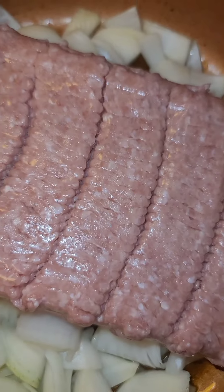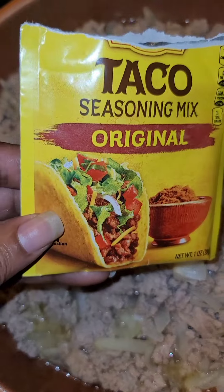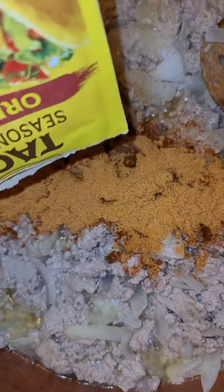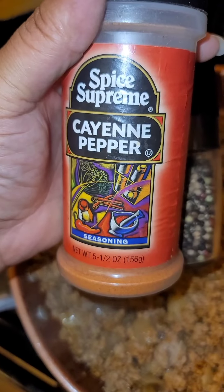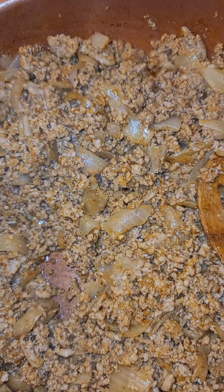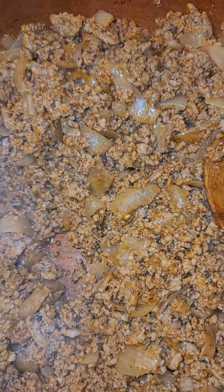Just cook until it's cooked through. Alright, that's cooked through, so we're going to add in two taco seasoning packets. Let that simmer, and also add a little cayenne for some heat and some pepper. At this point taste the seasoning — I had to add a little Tony's because it wasn't quite seasoned enough. Make sure you try it first.